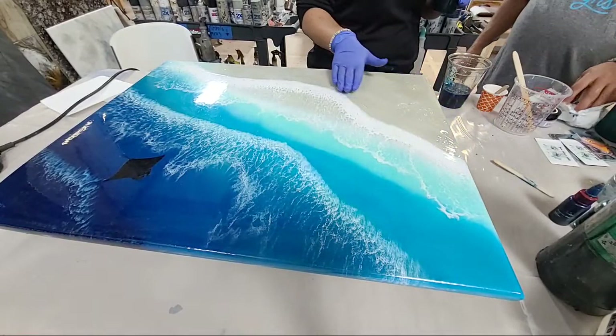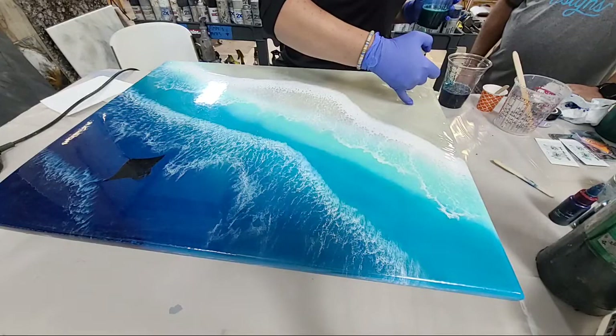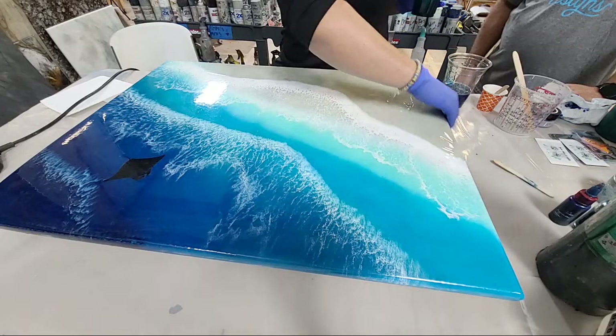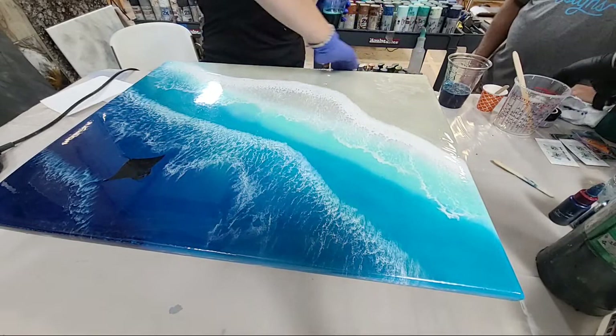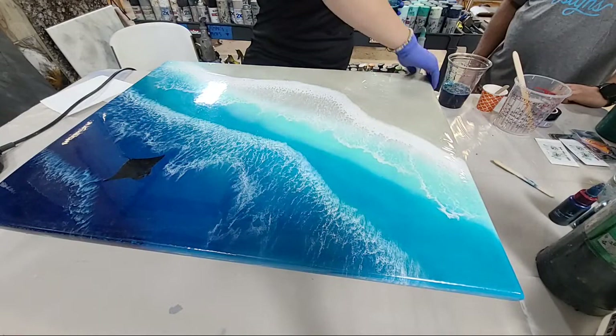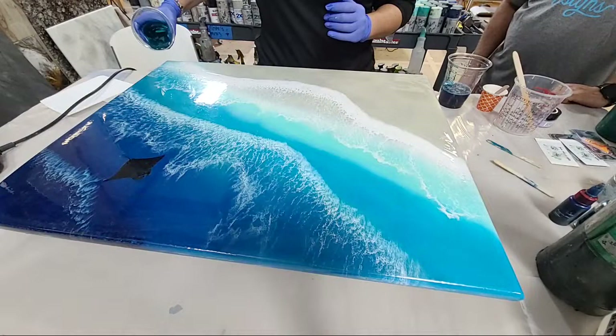I'm just coating my sand with clear — not adding more ink to the clear because that's not what we want right now. Always address your edges, always get the edges. Feel free to let me know if you have any questions — I'll answer them or Whitney will.